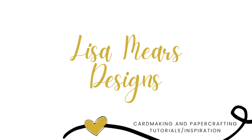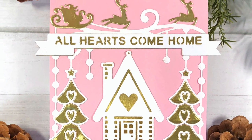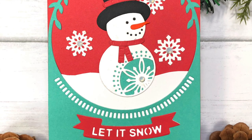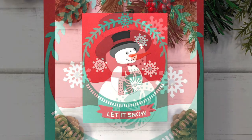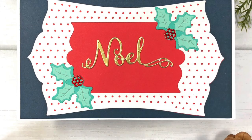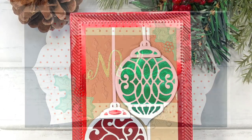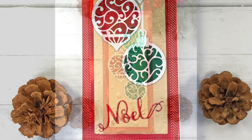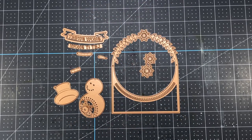Hi everyone, it's Lisa Mears. Thank you so much for joining me. Today I'm going to be making four Christmas cards using four die sets from the Spellbinders Christmas Flourish collection by Becca Feakin. All of these sets include dies to make a complete card, including a card front for either an A2 card, mini slimline, or slimline card, as well as all of the pieces to decorate it. All you need is paper and adhesive. One thing you'll notice about this collection is that there are flourishes throughout the collection.